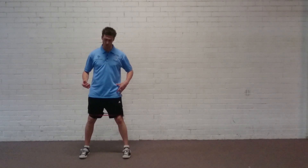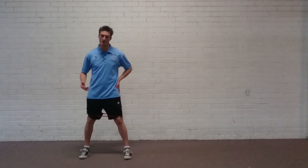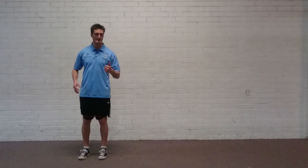Whichever leg is leading the movement is the side that's working. So if you're stepping left, your left side is working; if you're stepping right, your right side is working. That's level one.